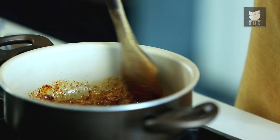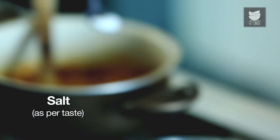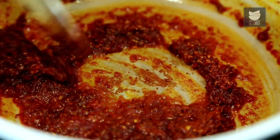And 2 tsp of the Pathare Prabhu Sambar Masala that we had made. Now I'm just going to fry this masala on a low flame. I'm going to add some salt to this. You need to fry this masala for at least 3 to 4 minutes without changing the colour too much, so you have to do this on an absolute low flame.